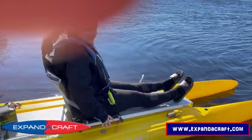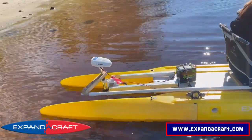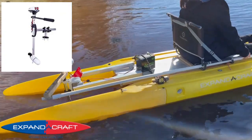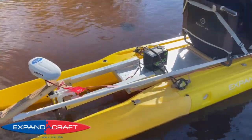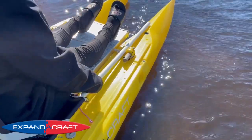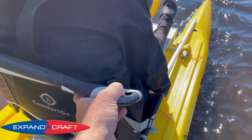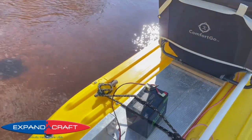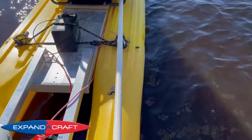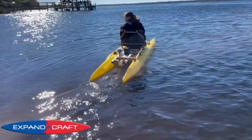All right, we're here testing out an Expandacraft with a Watersnake 18-pound thrust electric motor and an AMP Outdoors lithium-ion lightweight battery. You just pull the stick forward and backwards — this is going to be the first test. I haven't actually rigged up a remote control yet for the motor, but there it goes — that's setting number one.